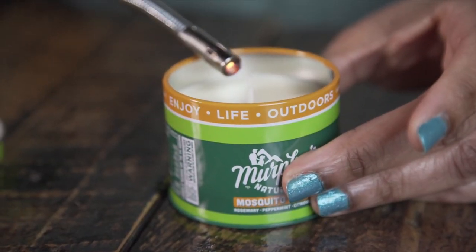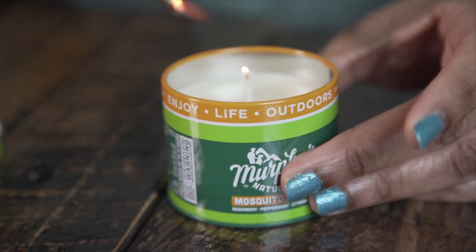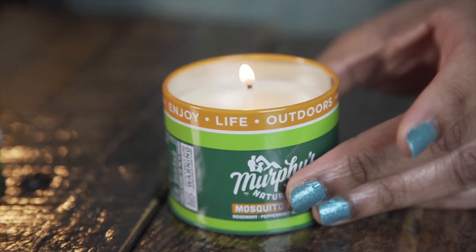When you're ready to use, hold a lighter over the cotton wick and let it catch. Remember, never leave a burning candle unattended.